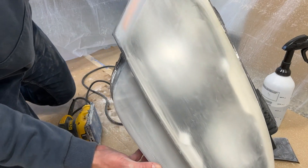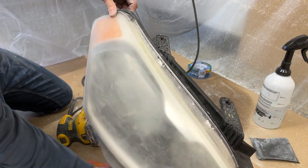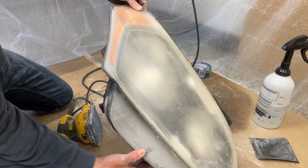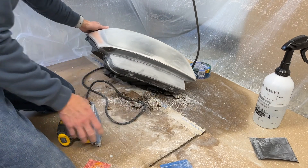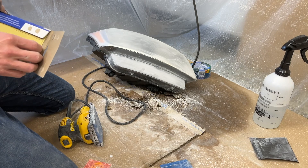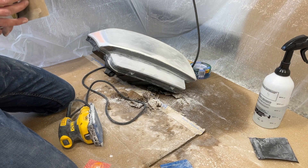That was the 400 grit. It's going to look really, really hazy — probably a little unnerving when you see it the first time — but you've got to trust the process. We're going to jump into the 600 grit now.